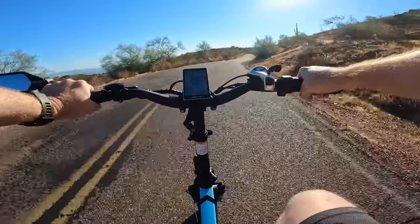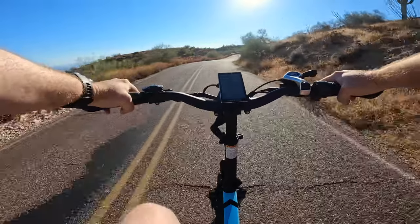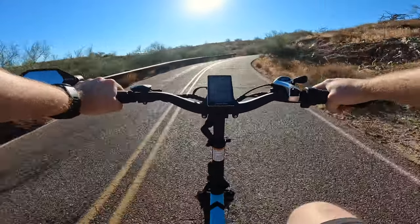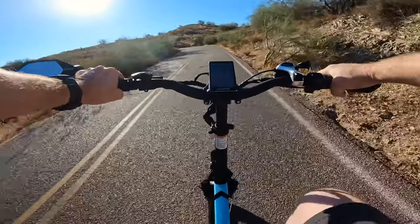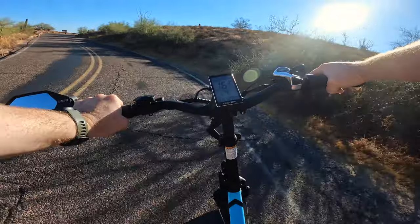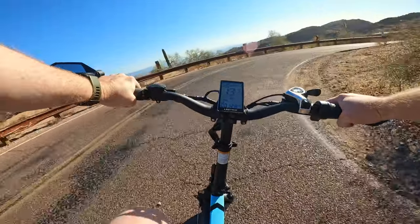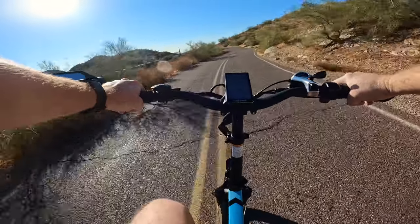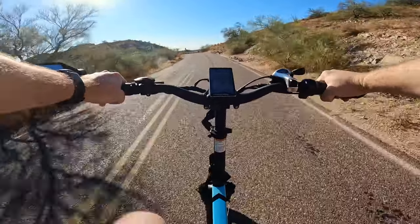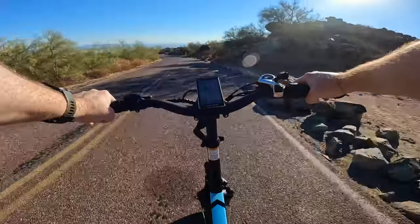E-bikes offer accessibility for people of a broad spectrum of ages. If you're a little bit older, not as fit as you once were — or like me, who gained 25 to 30 pounds after running a marathon this February and whose conditioning isn't exactly great — well, with an e-bike you can go explore and do things you might not otherwise have been able to do. E-bikes can also be used as a way to build up conditioning and work your way to a better level of fitness.